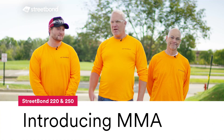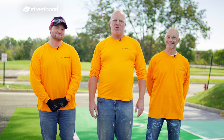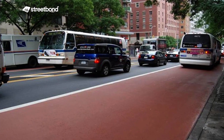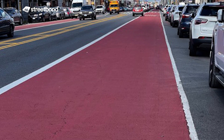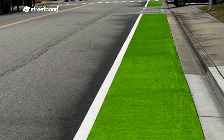I'm Tom Curry and we've got Chris Shaw and Brian Milley, and we're here to talk about Street Bond 220 and 250. This is a methacrylate product which we use quite often in bus and bike lanes through a lot of inner cities as well as a lot of college towns.